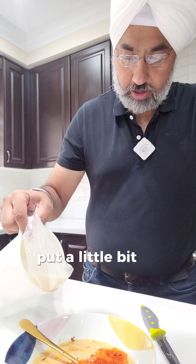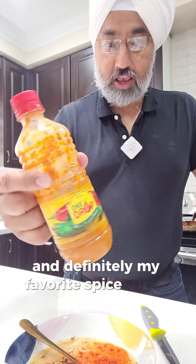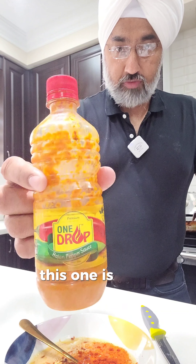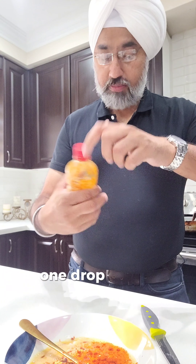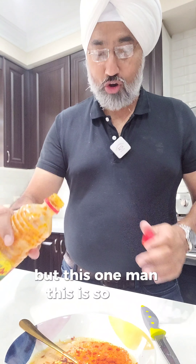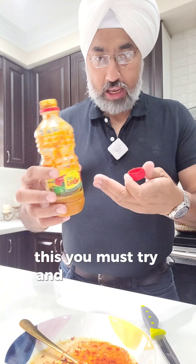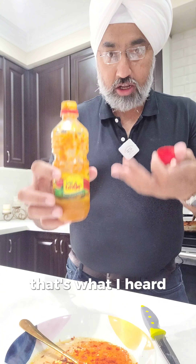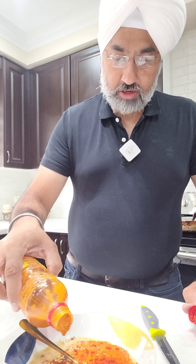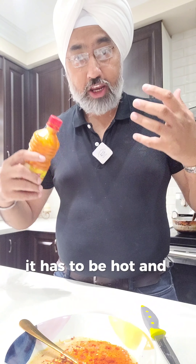I'm putting a little bit of milk — I've seen recipes using buttermilk but not going with that. I'm also adding my favorite spice sauce, this one from Caribbean One Drop. It's a pepper sauce, but this one is so good — better than Sriracha. If you're into spicy stuff, you must try this. You cannot get it in Toronto; it's only available in the Caribbean. Putting that in for more spiciness, because we are making Nashville hot chicken — it has to be hot, it must burn your mouth.